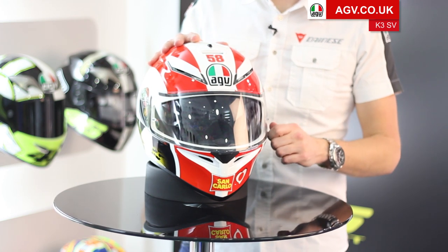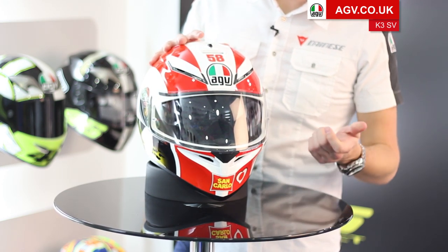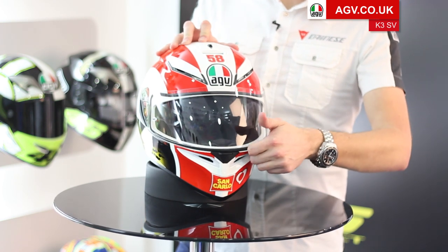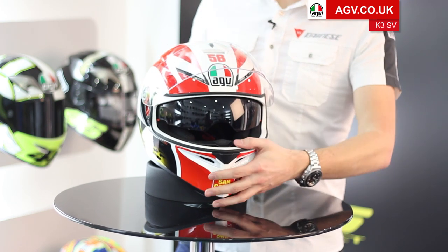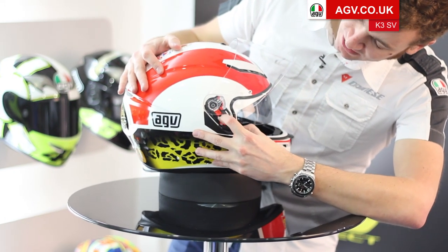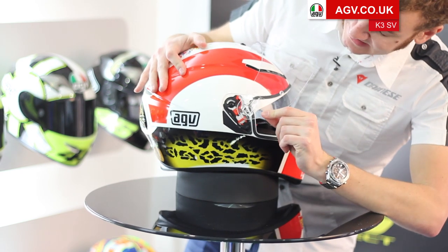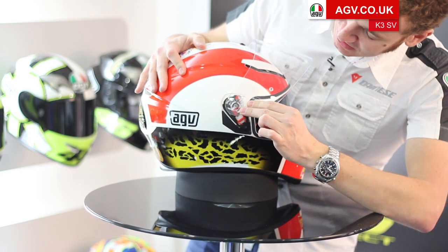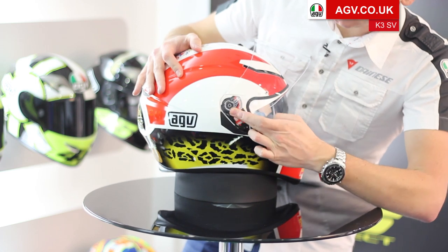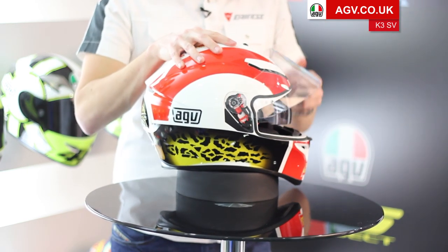The visor itself comes pinlock ready, and all K3SVs come with a pinlock in the box. The visor is very easy to change — you just open the visor all the way up, and on the side you can see a nice bright red trigger. You pull that trigger down and lift the visor out; it's a very simple and easy system. To put the visor back, you just locate the tab at the top and with a firm push, push it home. That's the visor back on — just check the operation.